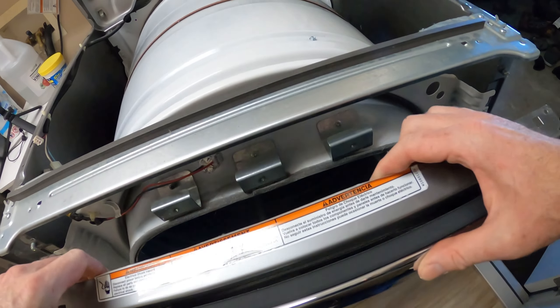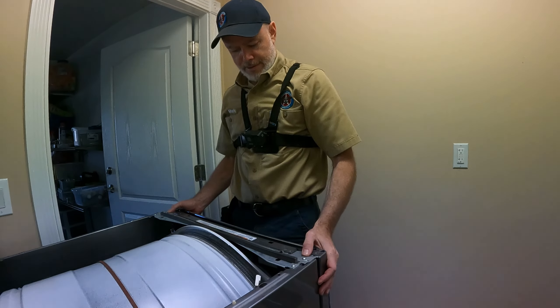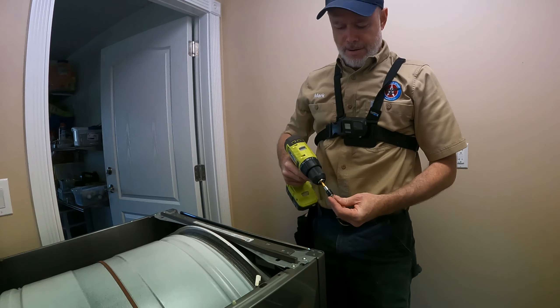If you have a friend who's having problems with their dryer, share this video with them. Get out and enjoy the day — it's beautiful out!